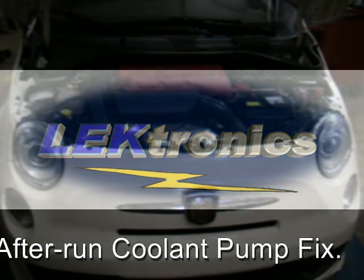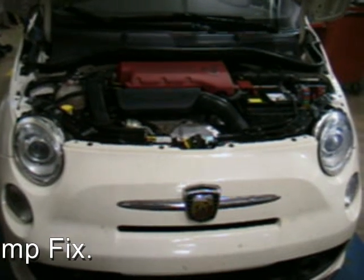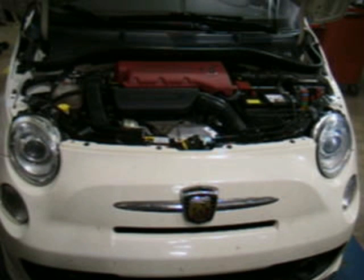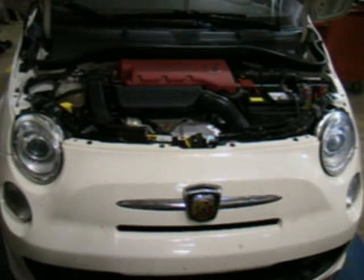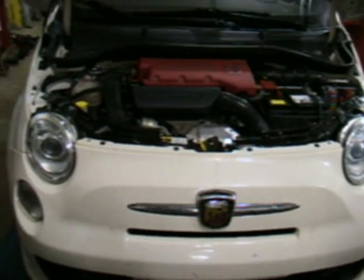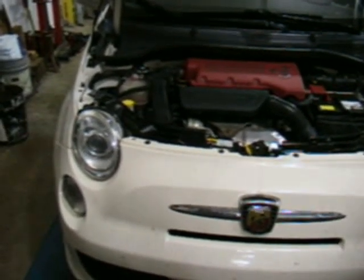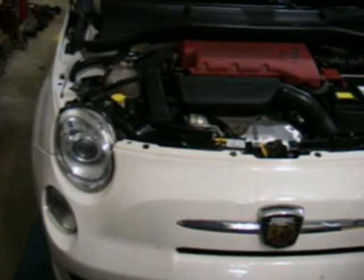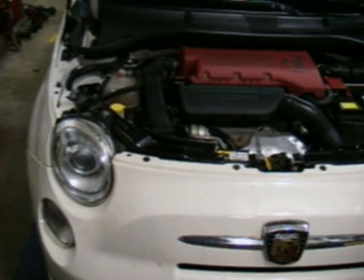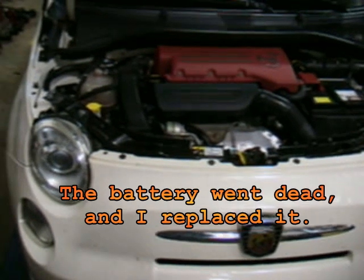What we have here is a 2013 Fiat 500 Abarth with the turbo engine. There is a small problem: when you shut the car off, there is a pump that is supposed to run and keep coolant to the turbo for a short period of time — less than a minute. Ever since I lost the battery, the pump never comes on anymore.